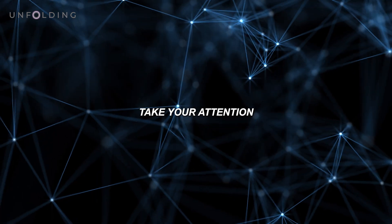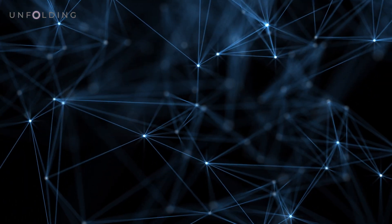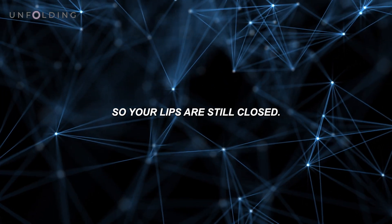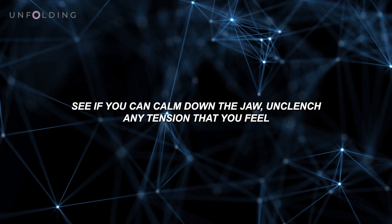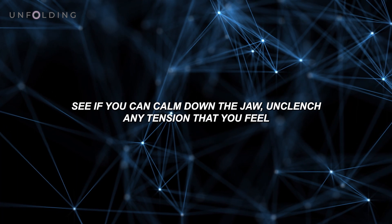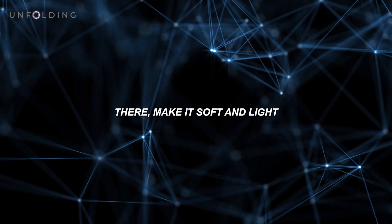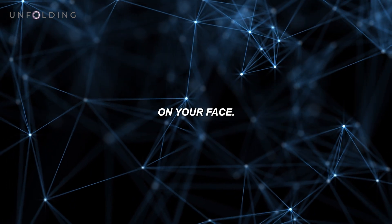Take your attention to your jaw. Without your mouth opening — so your lips are still closed — see if you can calm down the jaw. Unclench any tension that you feel there. Make it soft and light on your face.